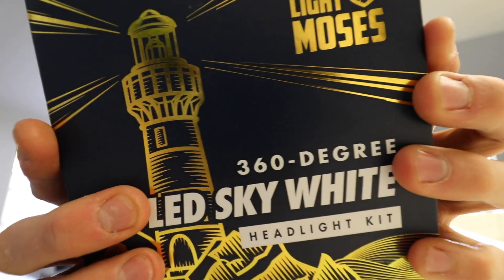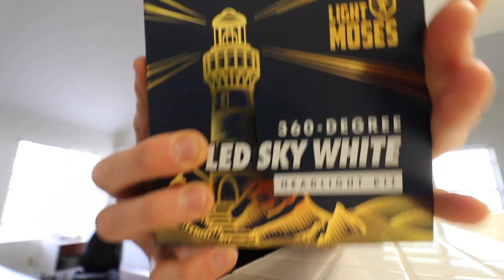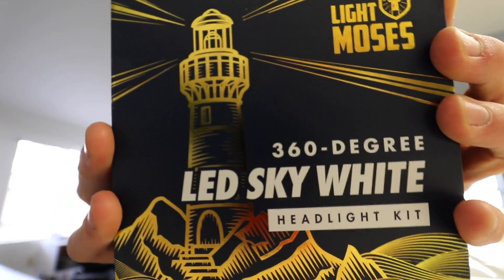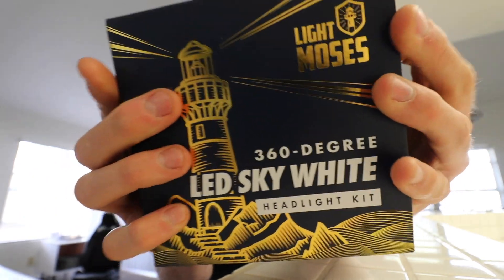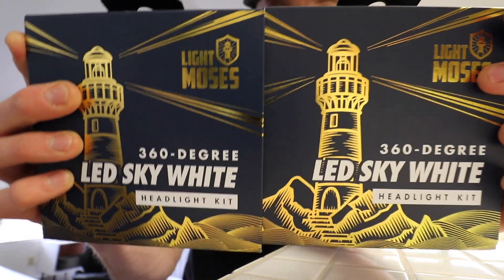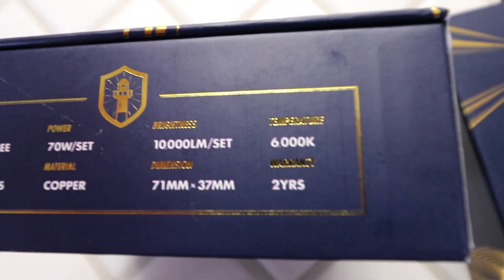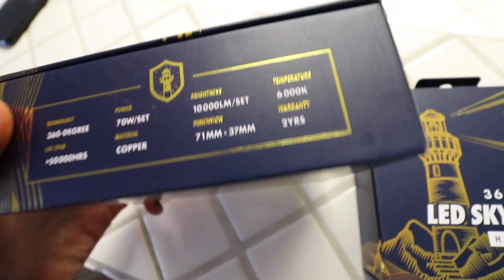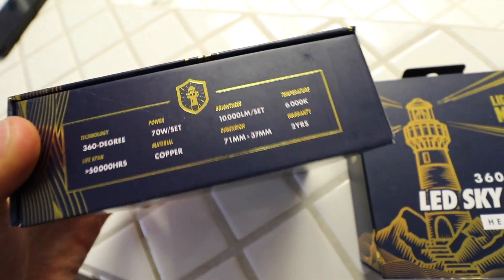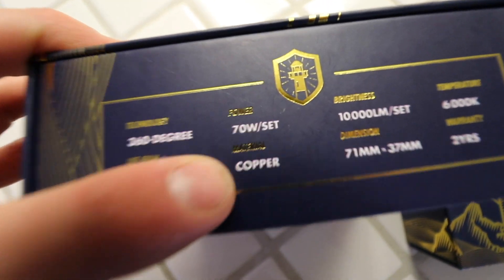I also have a new set of low beams from Light Moses with a 360-degree light output — exactly what we need for proper illumination out of the headlight assembly. Not only do we have low beams, we have high beams as well. These are gonna be a little different in terms of color temperature. The Farends were 6500K and these are 6000K — a very slight blue tint, 10,000 lumens, material copper. The packaging is so sick.